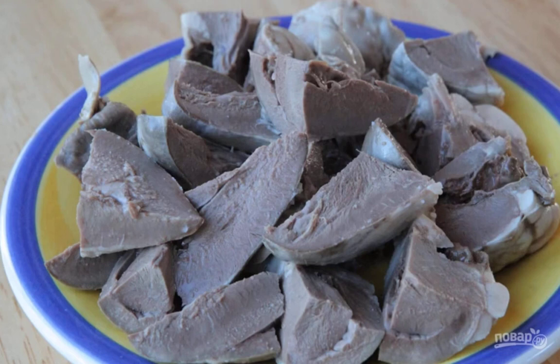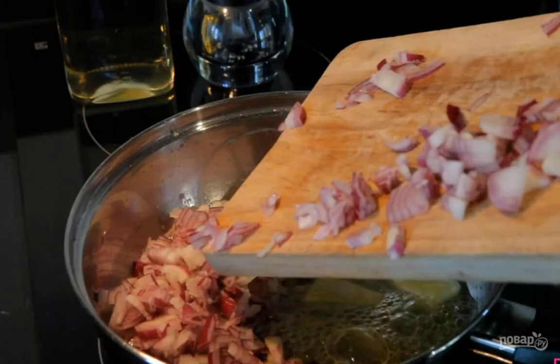Step 1: Boil the lamb heart for one hour, then chop it with a food processor or meat grinder. Step 2: Finely chop the onion and fry in butter.